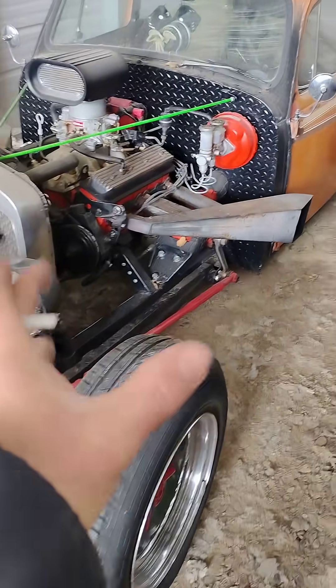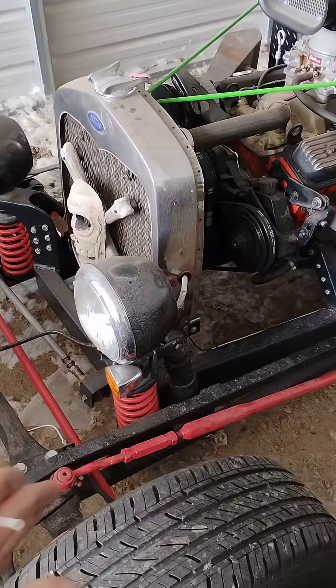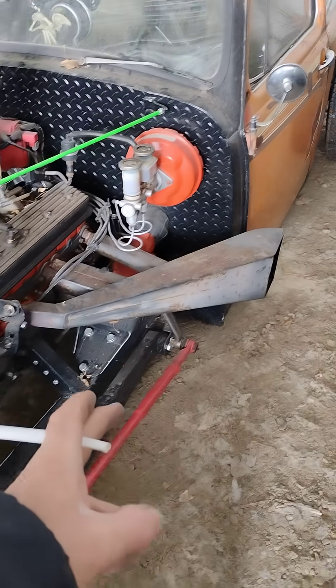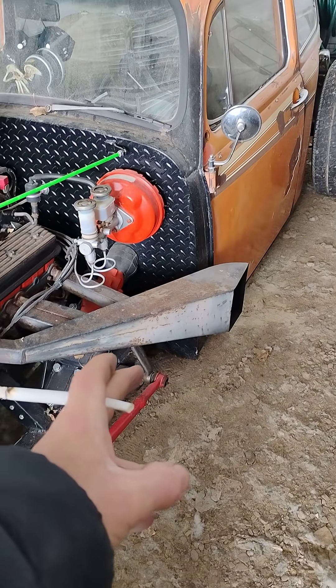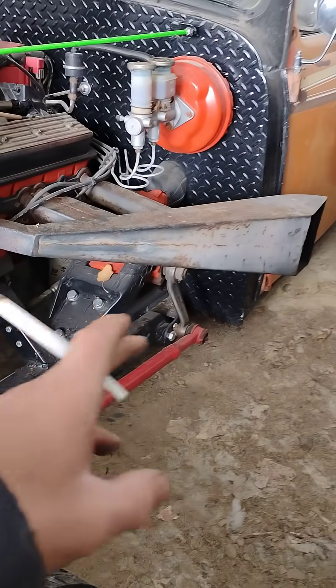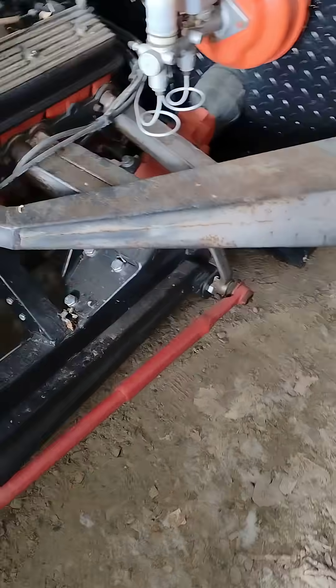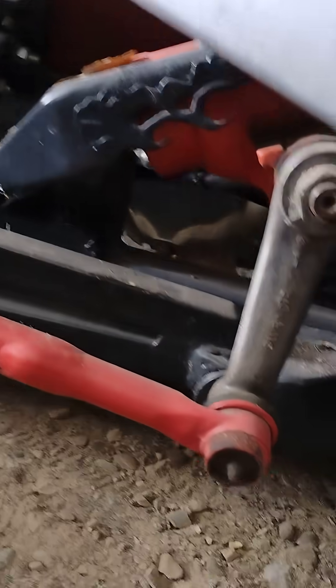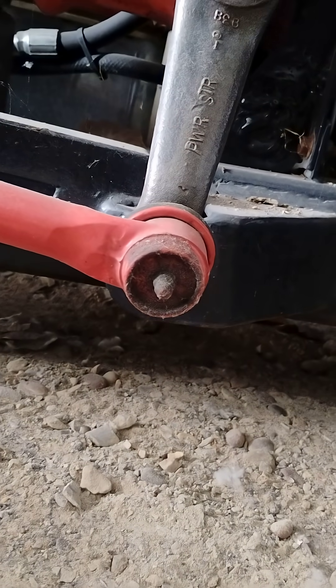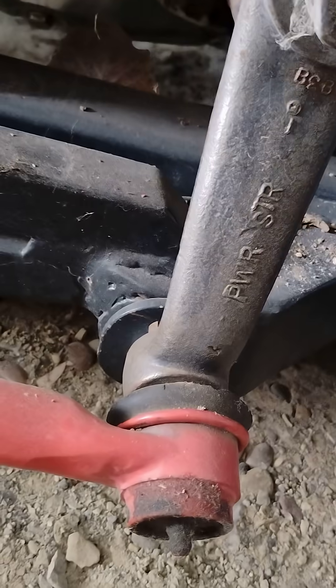One of the most overlooked things is with your drag link. This is the drag link here. It comes all the way back to the steering arm, or the pitman arm there, and the steering box that's hiding right under there. When you set these up — I'll come over here so you can see it — the pitman arm has to be on the exact same plane as your radius arm mount.